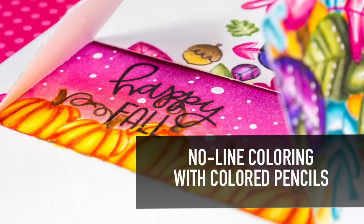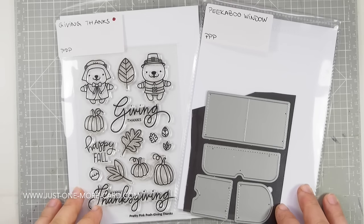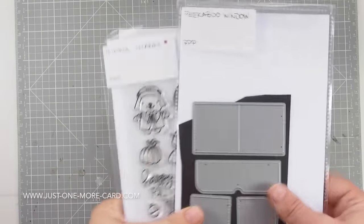Hello guys, this is Julia and today we are having the Pretty Pink Posh Block Hop, Release Block Hop for October 2016. I want to introduce you to one of the new stamp sets and one of the new die sets. The stamp set is 'Giving Thanks' and this is the Peekaboo Window die set, and I will show you what you can do with it in just a few moments.